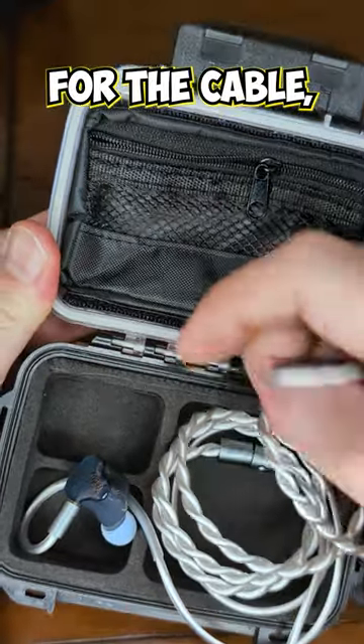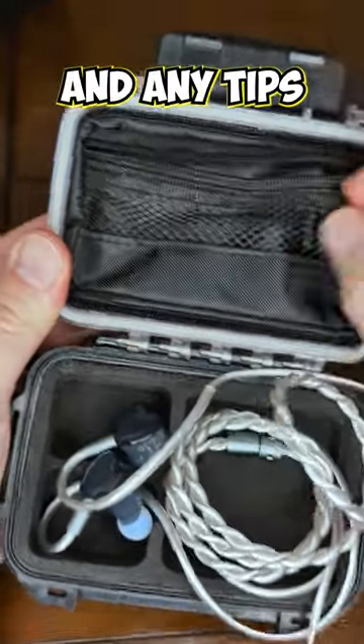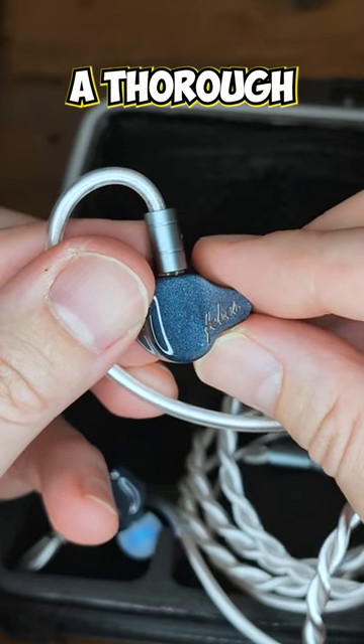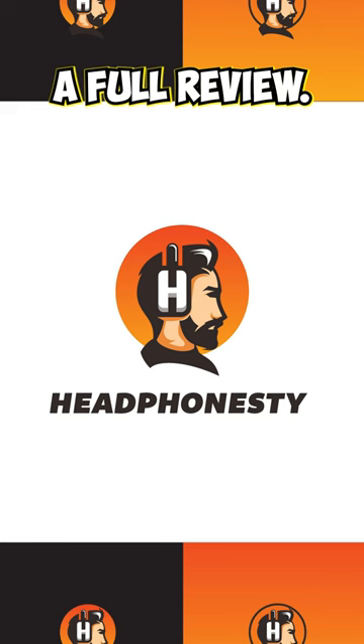Inside the case, there's space for the cable, the in-ear monitors themselves, and any tips or accessories can go in the bag. I'll be giving these a thorough listen — stay tuned for a full review coming soon.